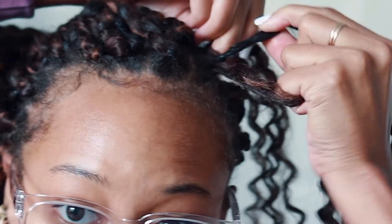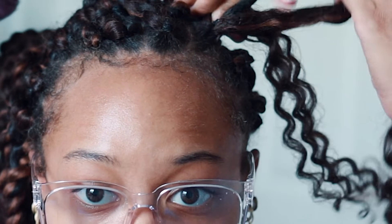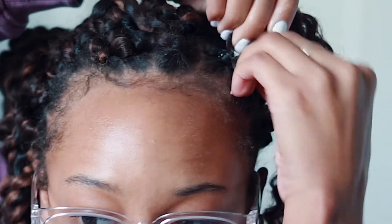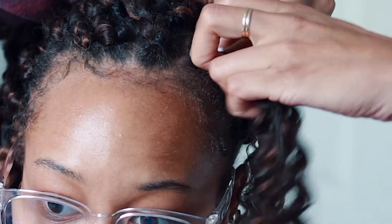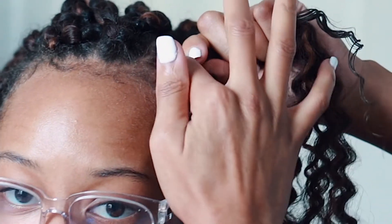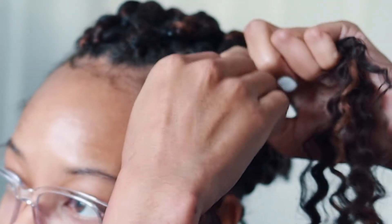I proceed to braid the hair a few times — taking one piece, then my middle piece which is my natural hair — doing a regular three-strand braid to help secure the twist so it won't slip out. I do this three to five times depending on what part of my head I'm working on; on this side I did about four to five. Once done, I turn it into a two-strand twist — pick a side, grab your natural hair, bring it to one side, then proceed to twist down. I take a little edge control and begin twisting so my hair is secure inside the twist.